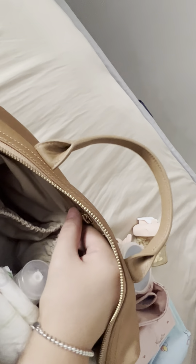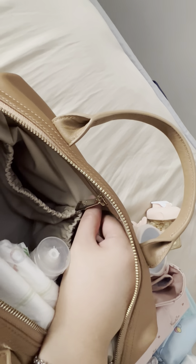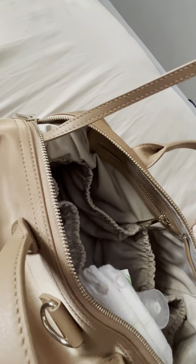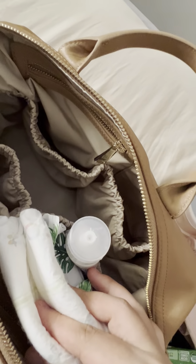In this pocket I also carry her spoon, which is currently in her sterilizer. The empty elastic pocket is usually where I store her food pouch. What I just took out is the metal ring for hanging keys — I currently don't use it because I have my own key pouch. The other elastic pocket is where I store her diapers — I carry two diapers here.